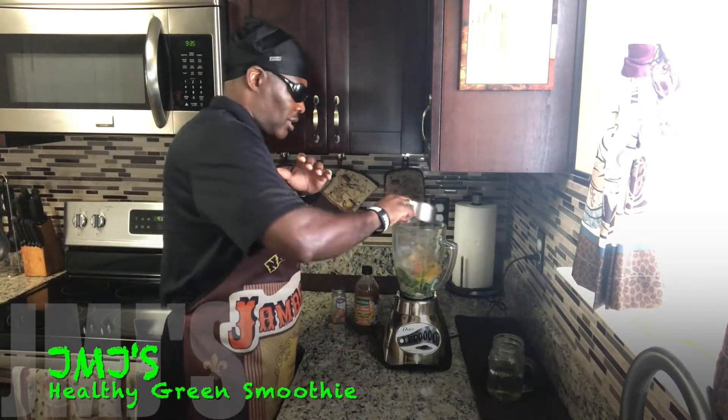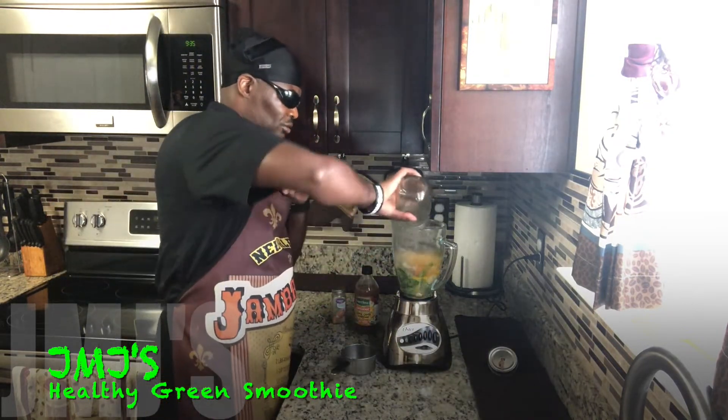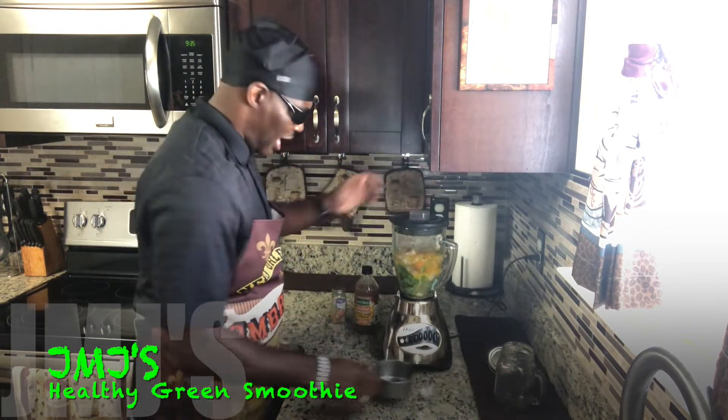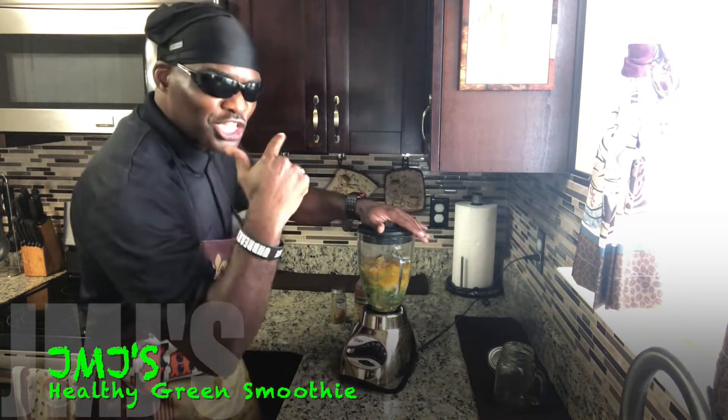I've got one cup of crushed ice and water, but I always like making two cups because I drink one before and after my workout. So I'm going to drop two cups in there. Now you know what time it is — it's blend time!